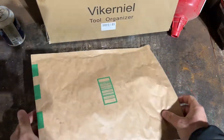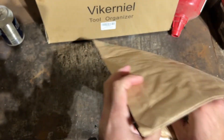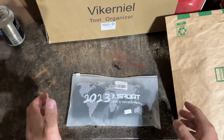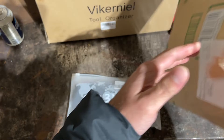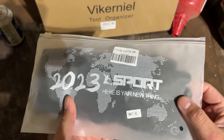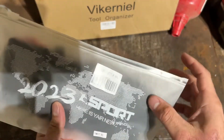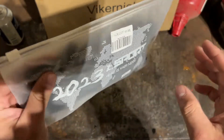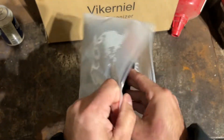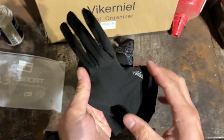My wife jumped in on this package thinking it was some Christmas gift and didn't even realize what was inside — it had my name right on it. So this is what it comes with; it doesn't come with anything else. We got this packaging — it says '2023 Sport' — and a nice little ziplock bag for the gloves.